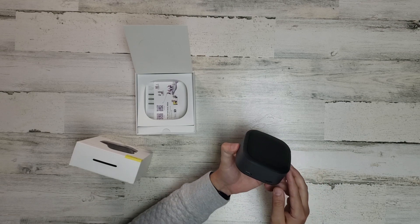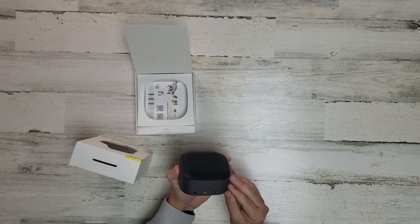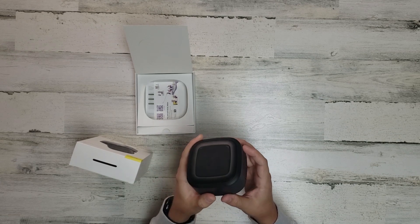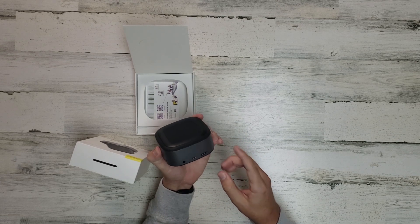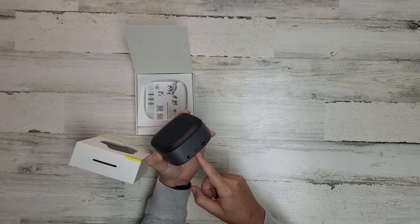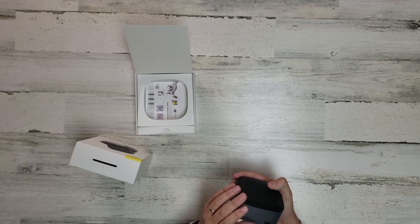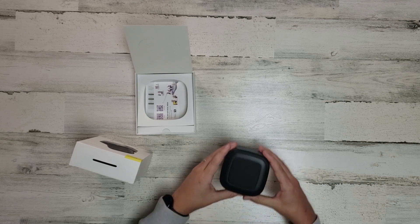USB 3.0 — we've got three USB 3.0 ports, a 4K HDMI. So we have HDMI, USB-C for power, a 3.5mm headphone jack, and then a TF microSD and an SD port.